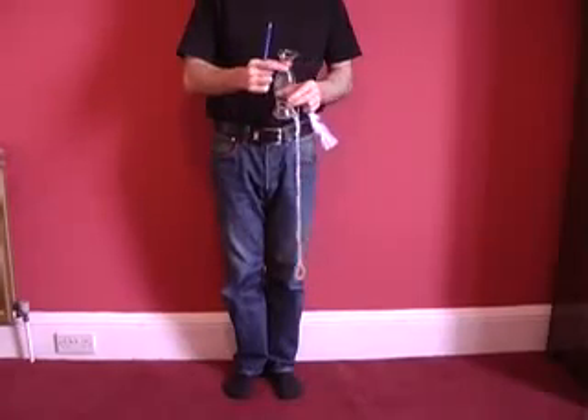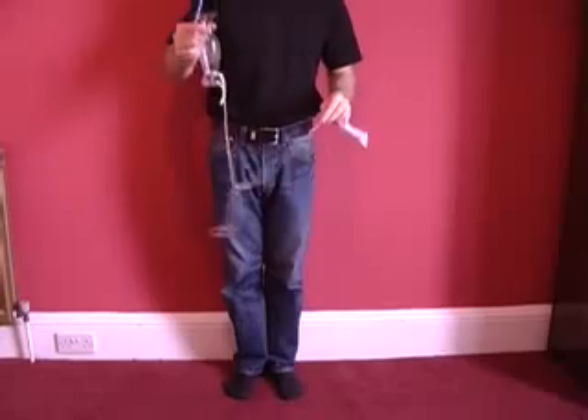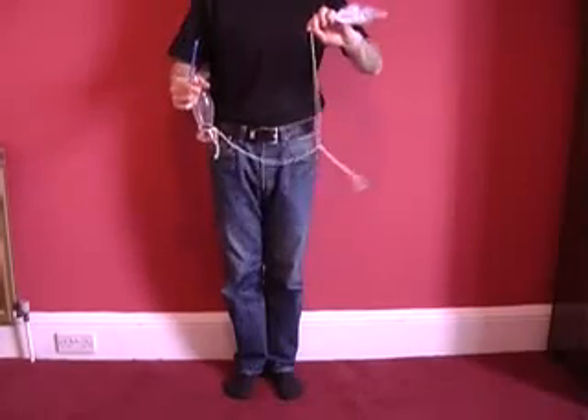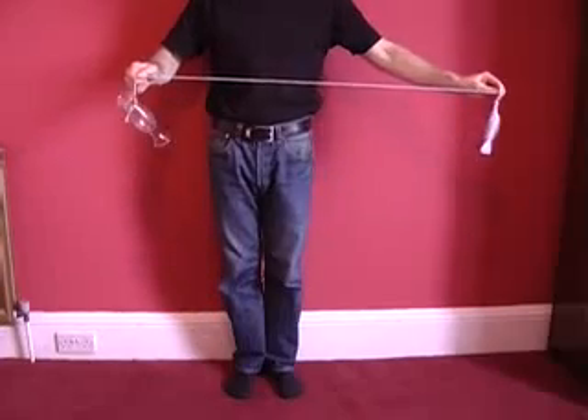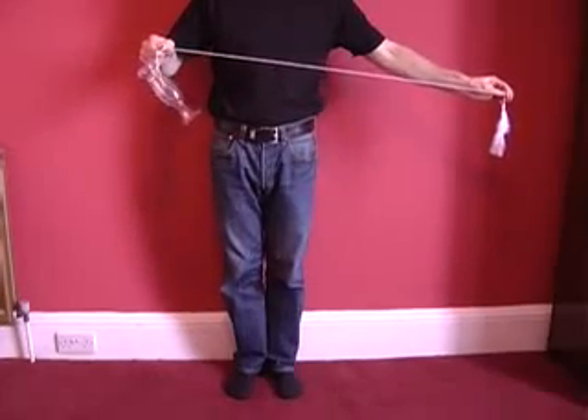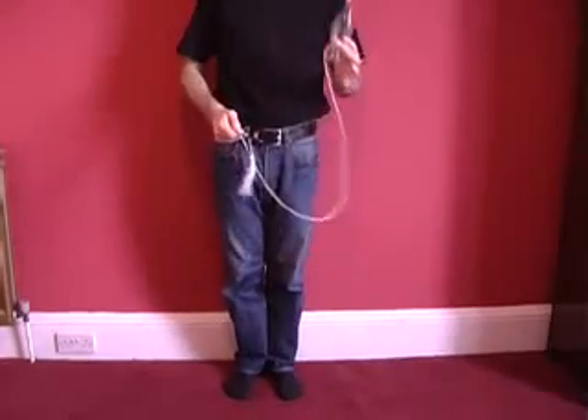This involves a pencil, a heavy object like a vase, a piece of string and a feather. Attach the vase to one end of the string and the feather to the other, and then suspend the vase over the pencil. When you let go of the feather, it wraps around the pencil, breaking the fall of the vase, ensuring the vase is perfectly safe.